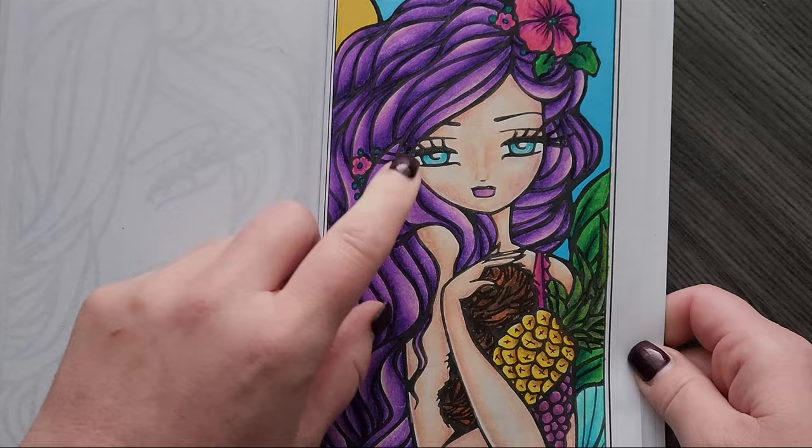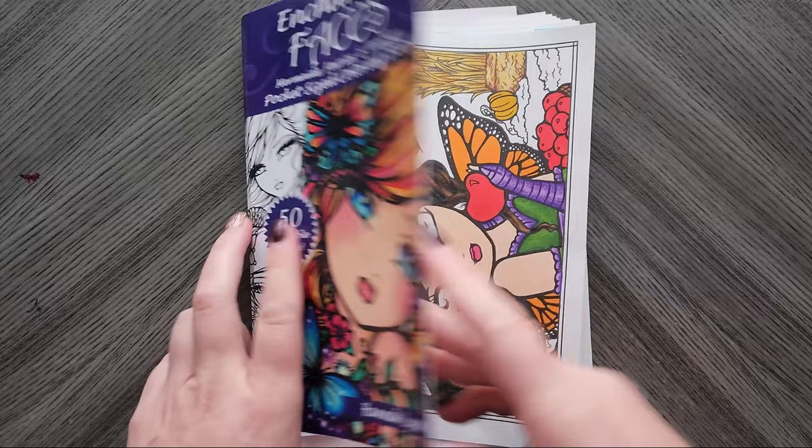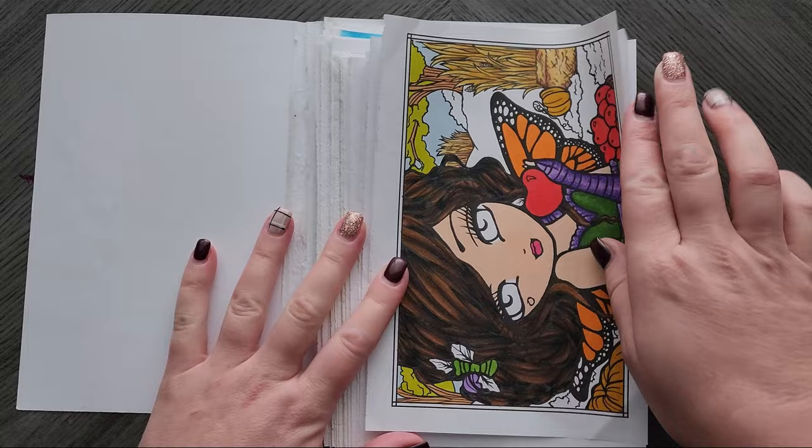Still, it turned out well and they did well on this paper — I did have to use a blender pencil. This book is a hot mess and falling apart. This is Enchanted Faces, another pocket size from Hannah Lynn.